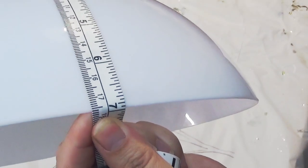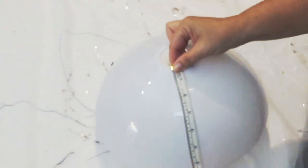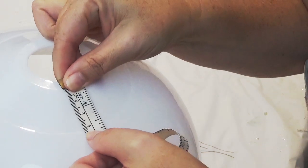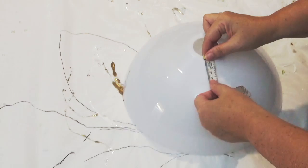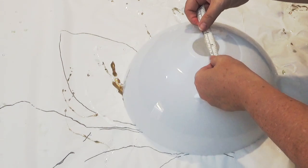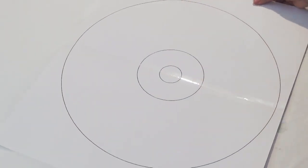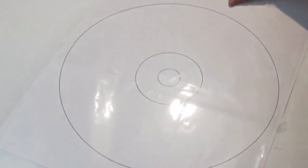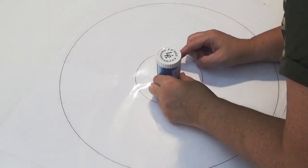I've taken the lampshade off and I'm now measuring it so that I can get accurate measurements on where the crease is, where it joins the hole, etc. I'm just measuring that now before creating the outline, which I've then covered with cellophane.